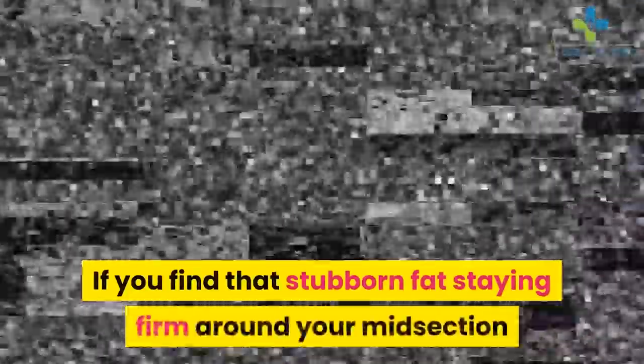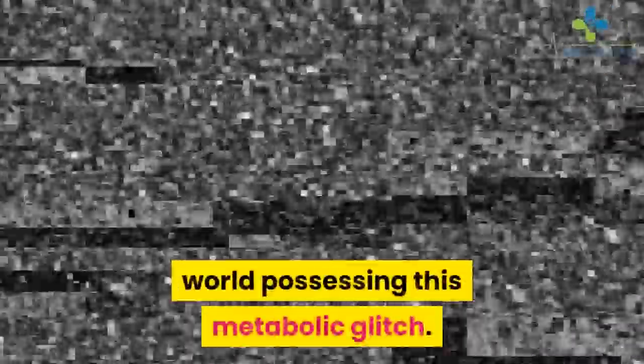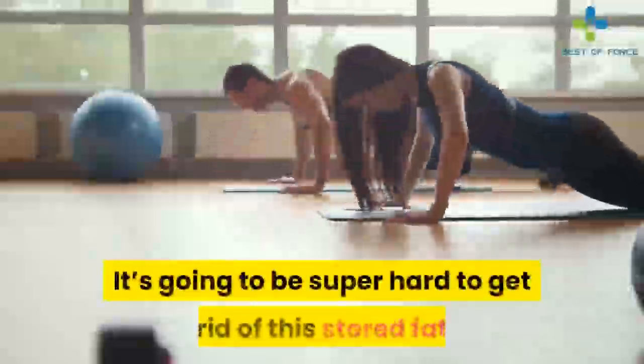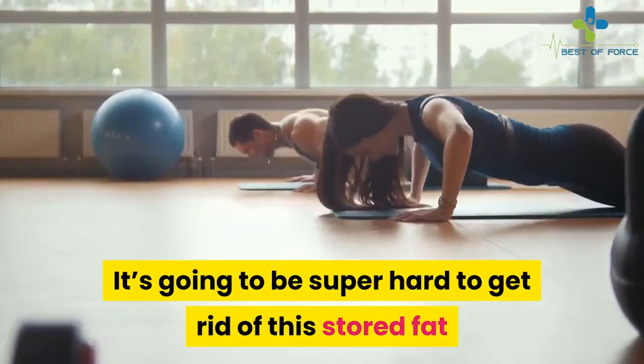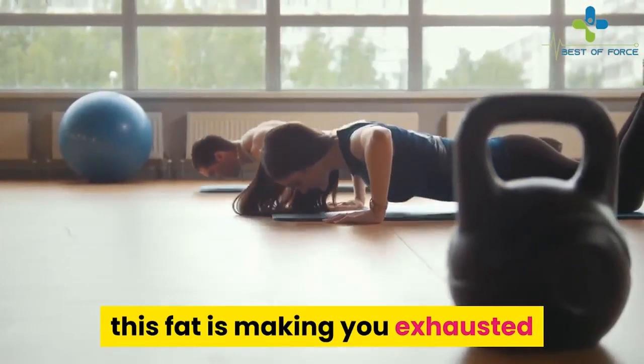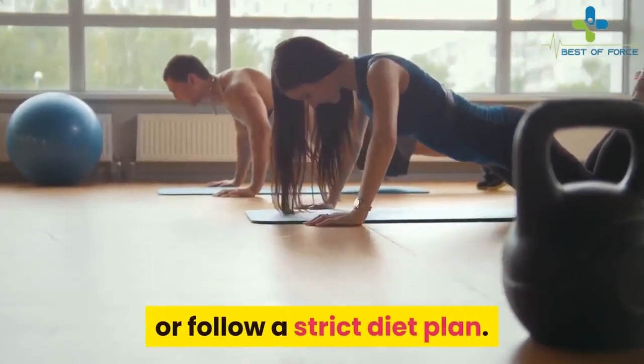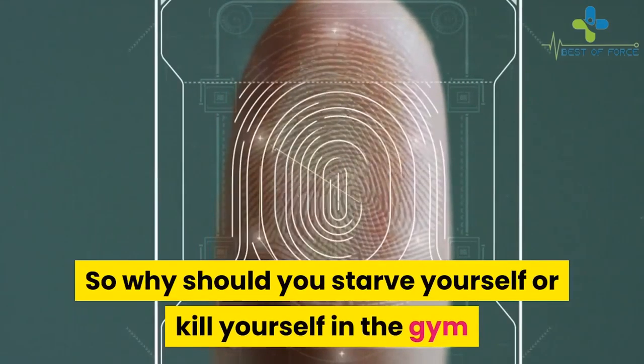Does Fat Burning Fingerprint work? If you find that stubborn fat staying firm around your midsection and you are always tired, then you are among the millions around the world possessing this metabolic glitch. It's going to be super hard to get rid of this stored fat because you are in a catch-22 situation — this fat is making you exhausted, and fatigue kills the motivation to go to the gym or follow a strict diet plan.